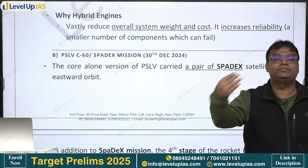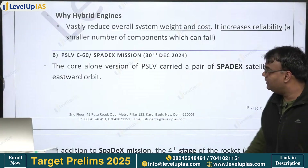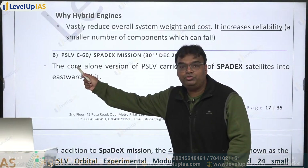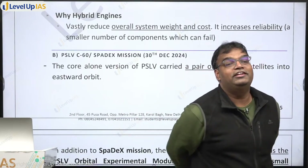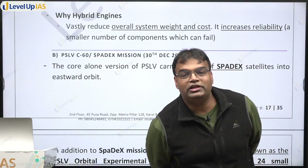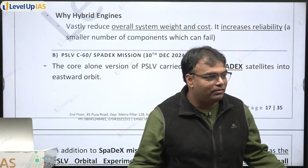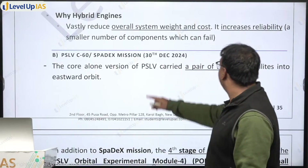SPADEX stands for Space Docking Experiment. This mission was about a space docking experiment. In PSLV C60, which version of PSLV have we used? The core alone version - because the weight of everything together would not be more than 1100 kg. The weight of all the satellites we are carrying will not be more than 1100 kg, so we don't need a bigger rocket. Our core alone version is enough.